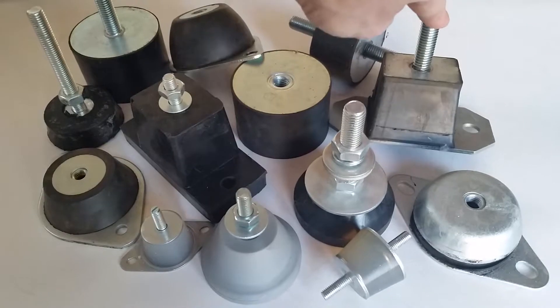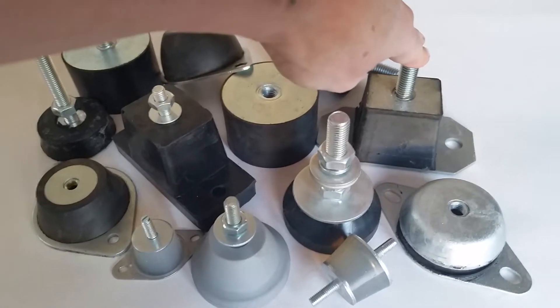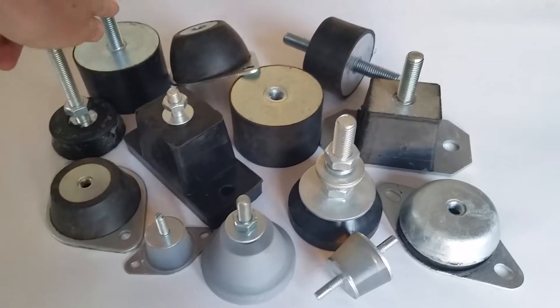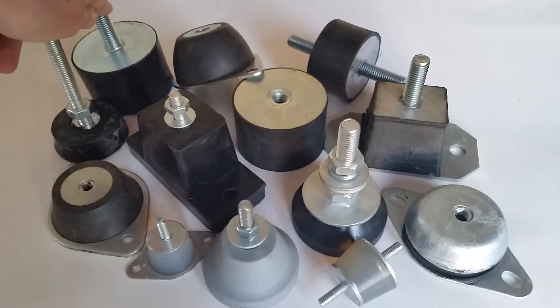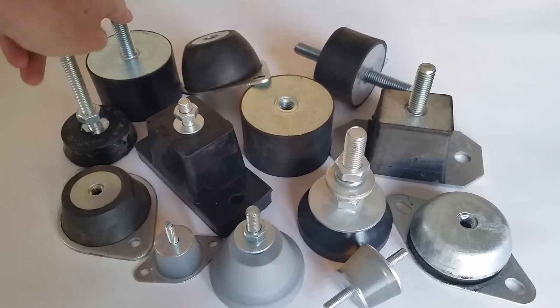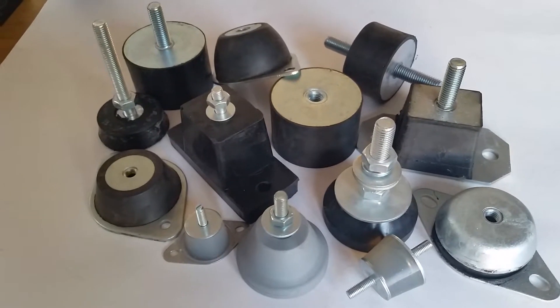This one is M12, which takes a higher load — a very sturdy mount. We stock the standard stud mounts or bobbins in M12, M10, and M8, in male, female, and male-female configurations.